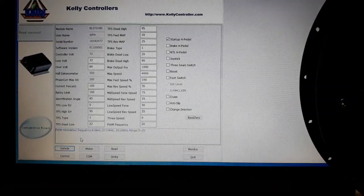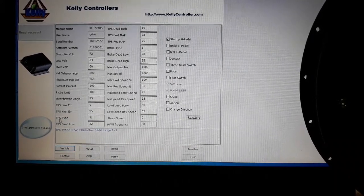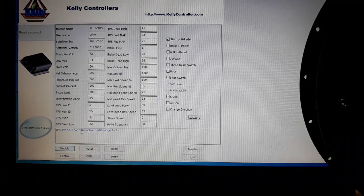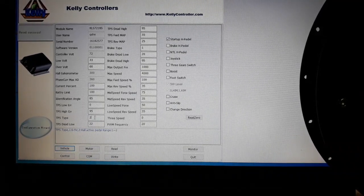Now we're in the Vehicle tab. The first thing to check is the TPS type — the type of throttle. You can use two kinds: a potentiometer throttle which is number one, or a Hall throttle. I'm using a Hall throttle so I put number two here.